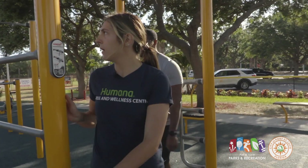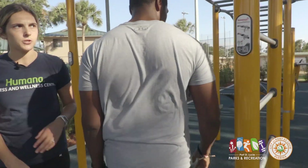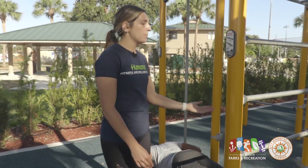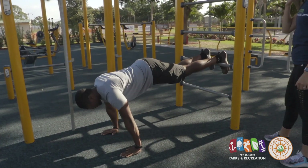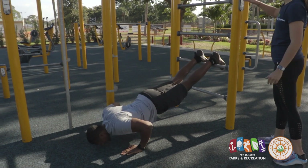Next up we're going to come over here for another variation of a push-up. This time the picture is on this side, also showing you what muscle groups you're working. This is going to be a decline push-up. As your feet move up the bars it gets gradually harder. So as he goes up, the exercise is getting harder the further he goes.